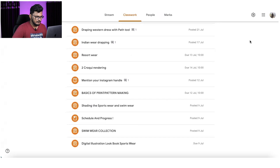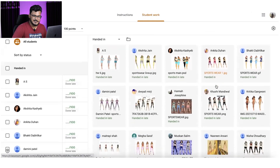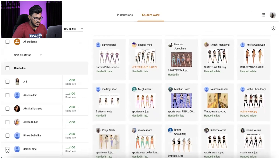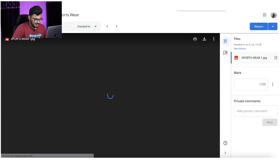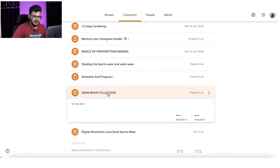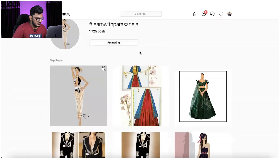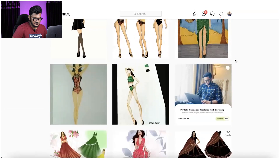Let me show you some of my previous students' work — those who have already participated in this workshop. I'm showing some basic work like swimwear collections. You can see students' work including sports collections, swimwear, and more. You will be making a complete collection through this workshop, and you'll get reviews over these sessions. Check out the hashtag on Instagram for more student work examples.